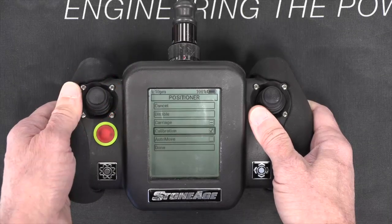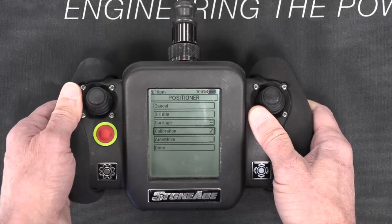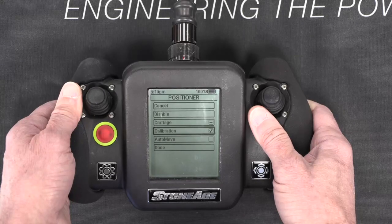The remainder of the job setup is identical to the procedure for a 3L system on a lightweight positioner. Thank you.